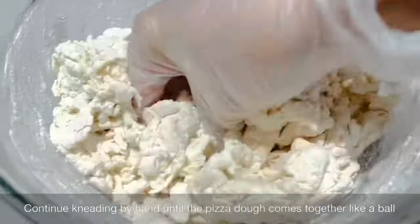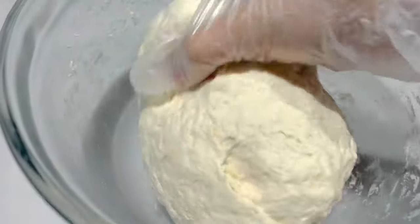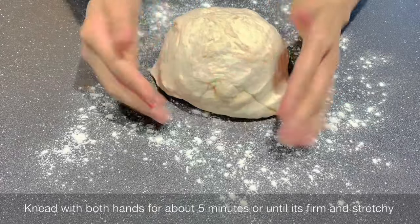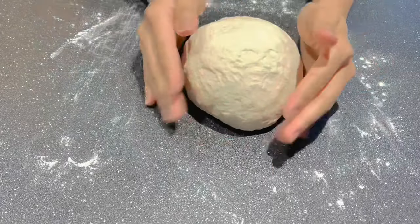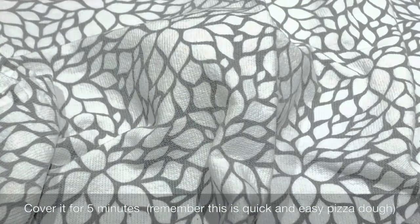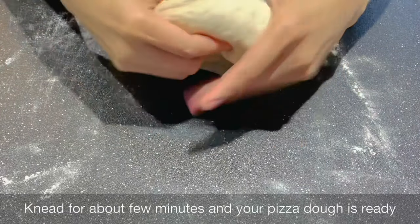Stir with a spatula or wooden spoon until the dough starts to come together, then continue kneading by hand until the pizza dough comes together like a ball. Lightly flour a clean surface and knead with both hands for about 5 minutes until it's firm and stretchy. Just have fun! Cover it for about 5 minutes — remember, this is quick and easy pizza dough. Then knead for a few more minutes and your pizza dough is ready.